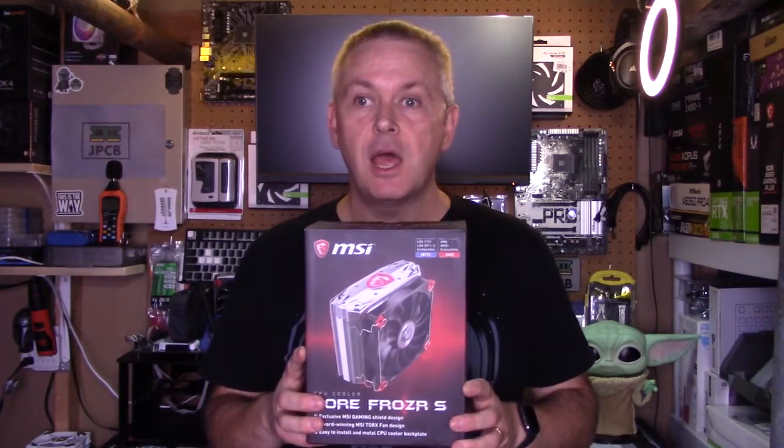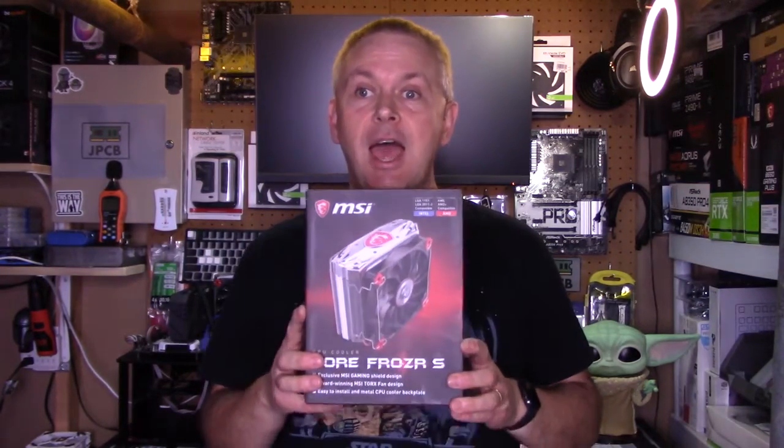Hello and welcome back to New Most PC Builds. Today I'm going to do another cooler video — I'm going to add another cooler to the cooler league. Let's have a look at which cooler I'm going to add. Today I'm going to add the MSI Core Froza S.